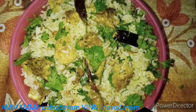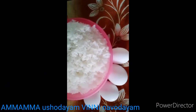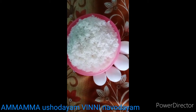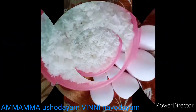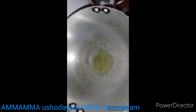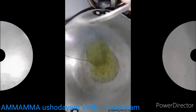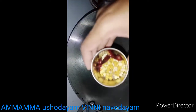Now we are going to add 3 cups of rice in a bowl, and add 4 eggs — this is for two members. Now we add 2 tablespoons of oil on top of the pan.